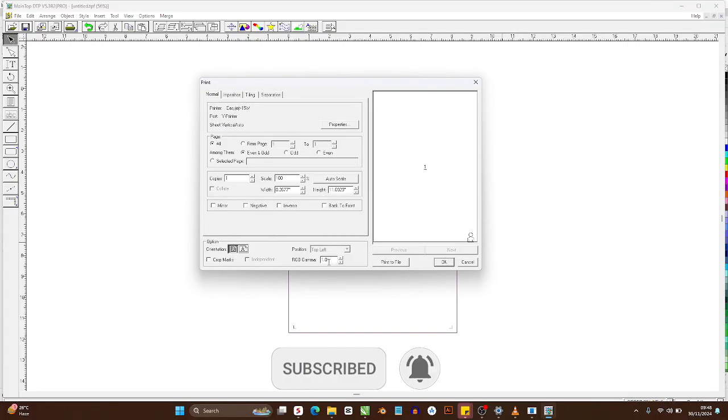Some of the first things to note under color settings is the RGB Gamma. The more RGB gamma you have, the denser the color. For my own purpose I like to leave it at 1.2.